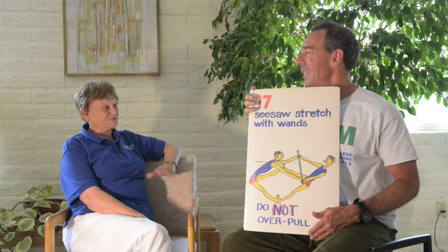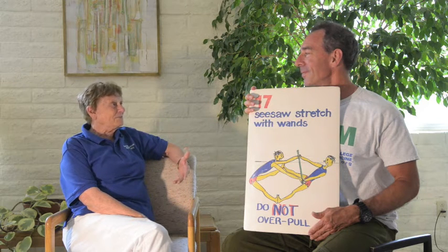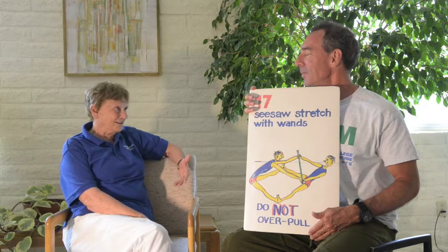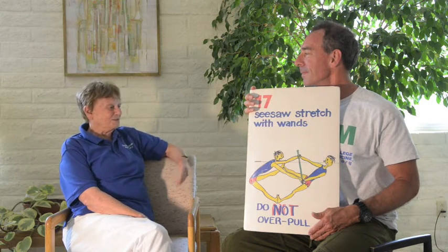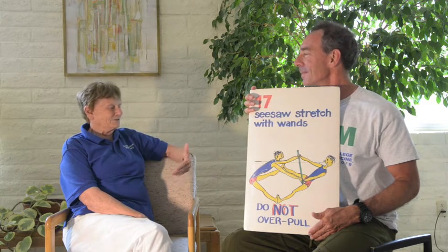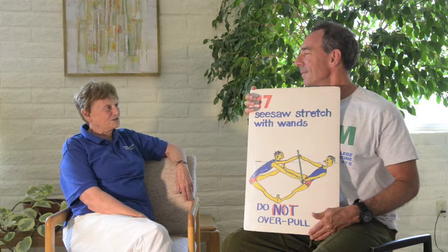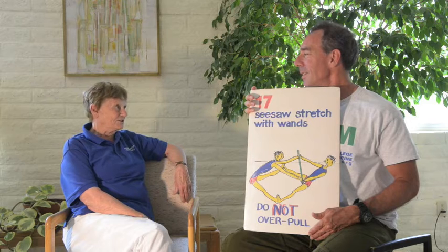Well, flexibility is very important, and flexibility done with a partner gives you better results because you're working with or against somebody. This was something we would do at the end of our workout using a partner, and it just allowed you to stretch further and in a variety of ways — it was just fun to work with somebody.